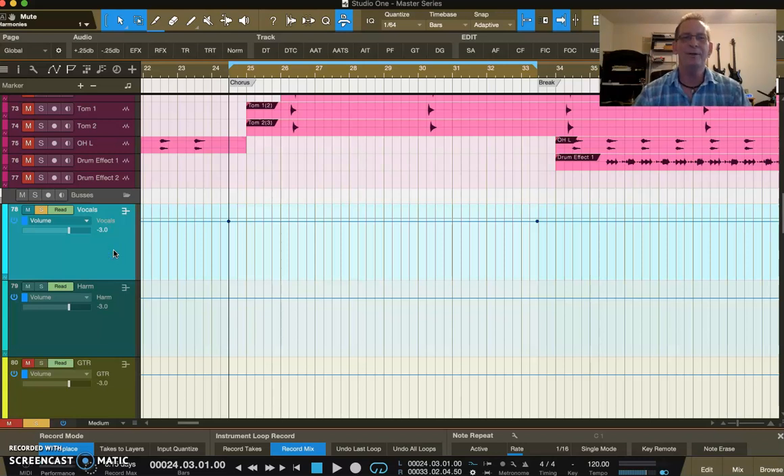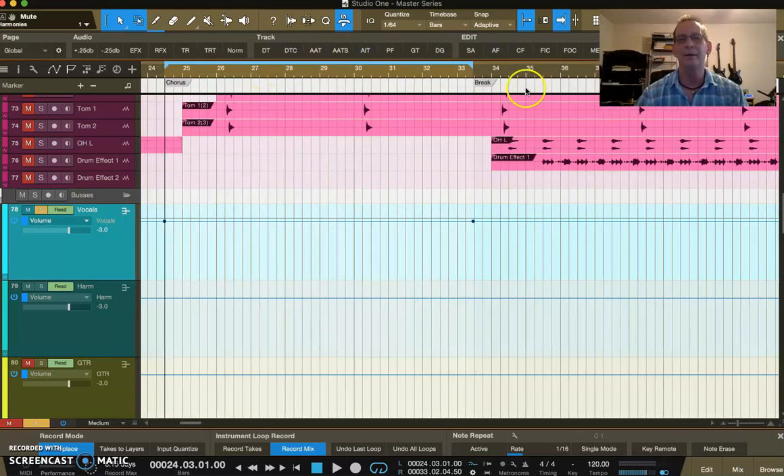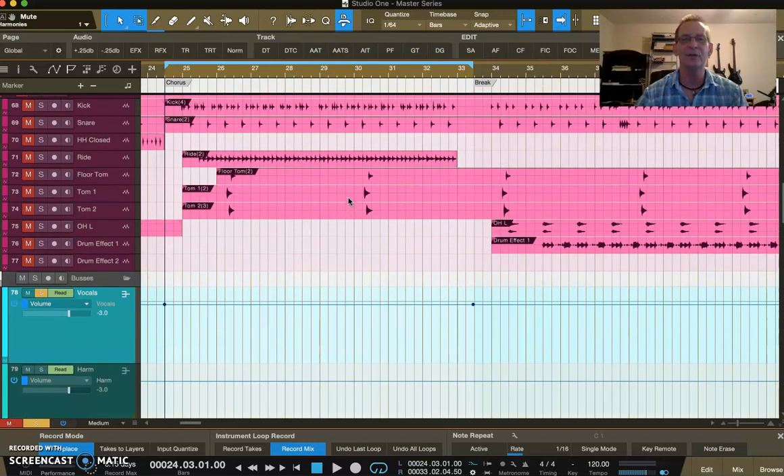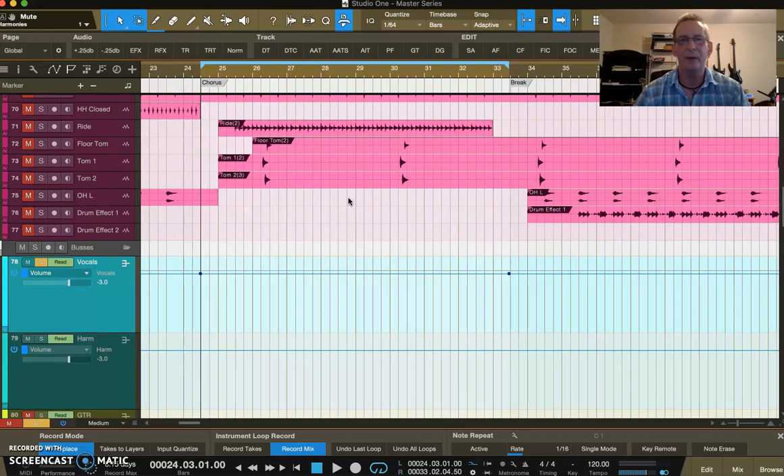I'm starting with the chorus because this could be the intro or whatever. Basically you go one step at a time from one movement to the next movement and so on. You have to decide whether you can mix one movement and the next movement the same, or if you need to mix them a little differently because of the instrument complement or the kind of effect you're trying to get — I can't tell you that because I can't see what you're working on.